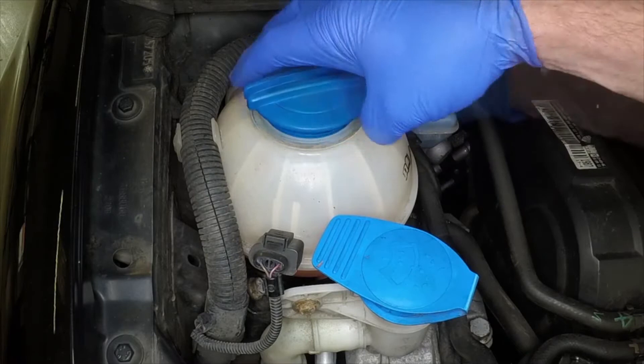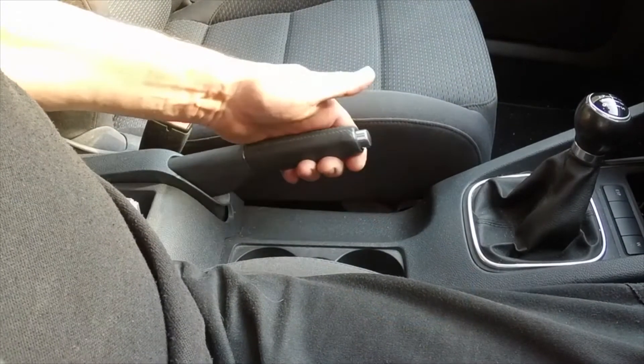Unscrew the cap from the coolant expansion tank. Fully apply the handbrake.